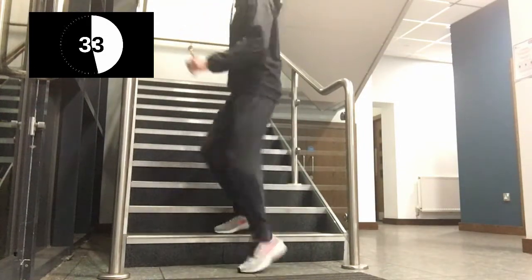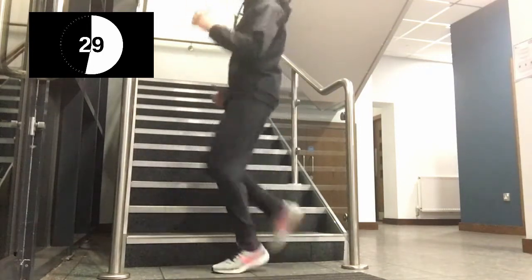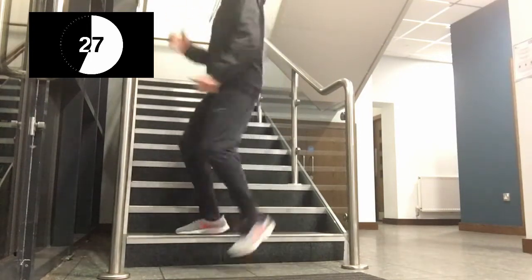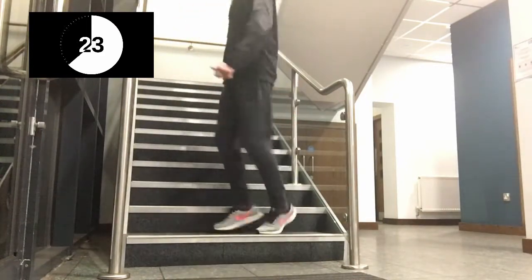Fantastic. Get those legs driving up the step. Got a little rhythm going — a little bit of a dance technique. Keep it working.